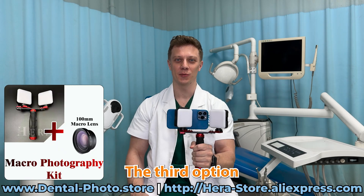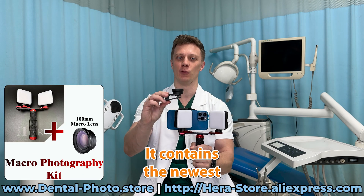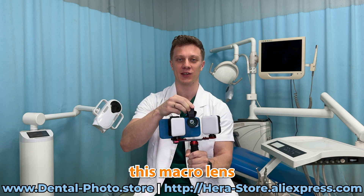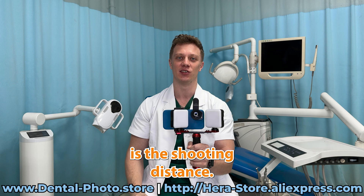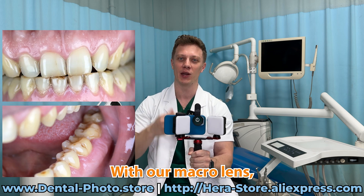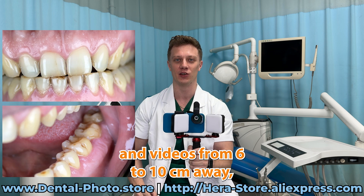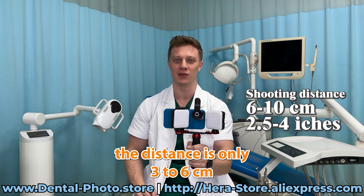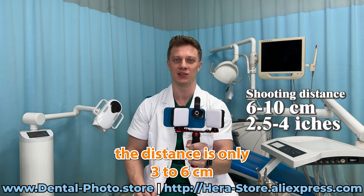The third option is the macro photography kit. It contains the newest 100mm macro lens. The difference between this macro lens and other macro lenses is the shooting distance. With our macro lens, you can shoot photos and videos from 6 to 10 centimeters away, while with other macro lenses the distance is only 3 to 6 centimeters.